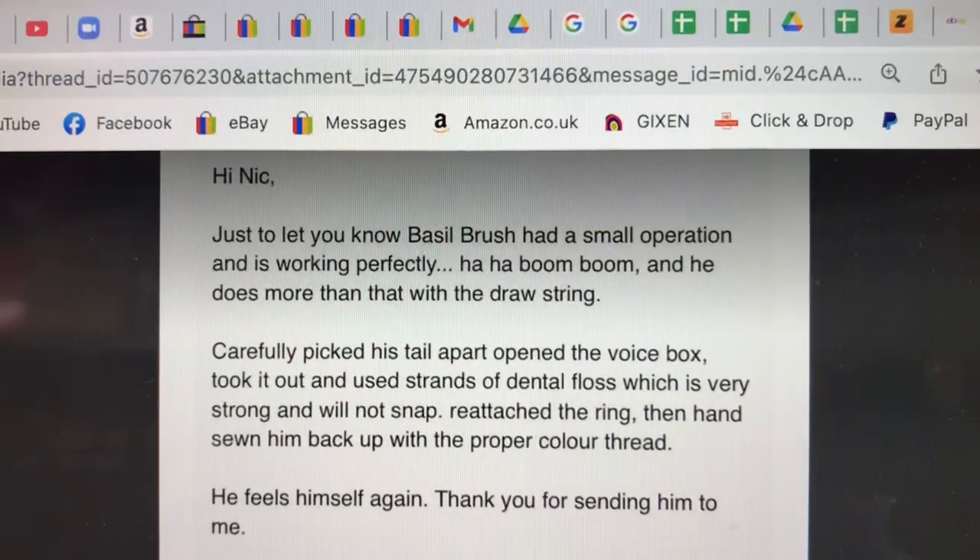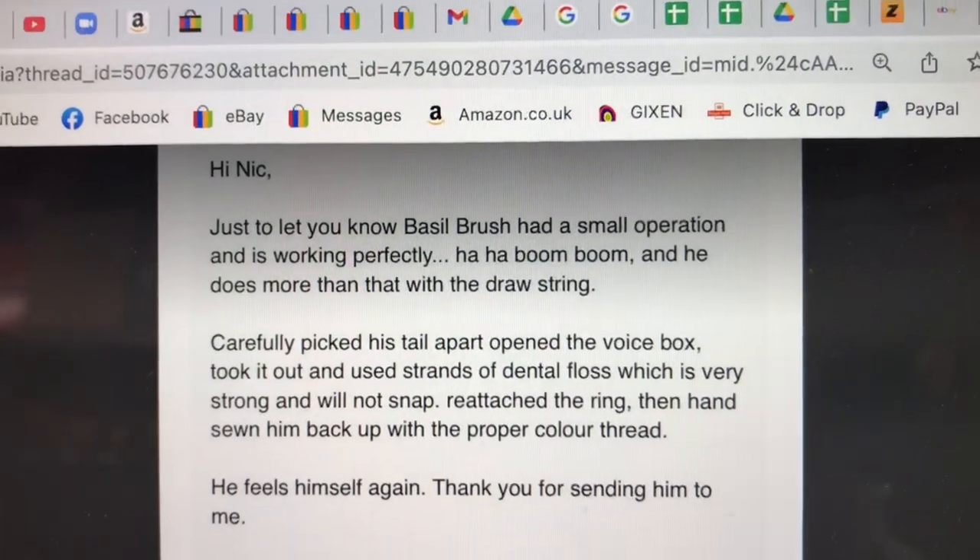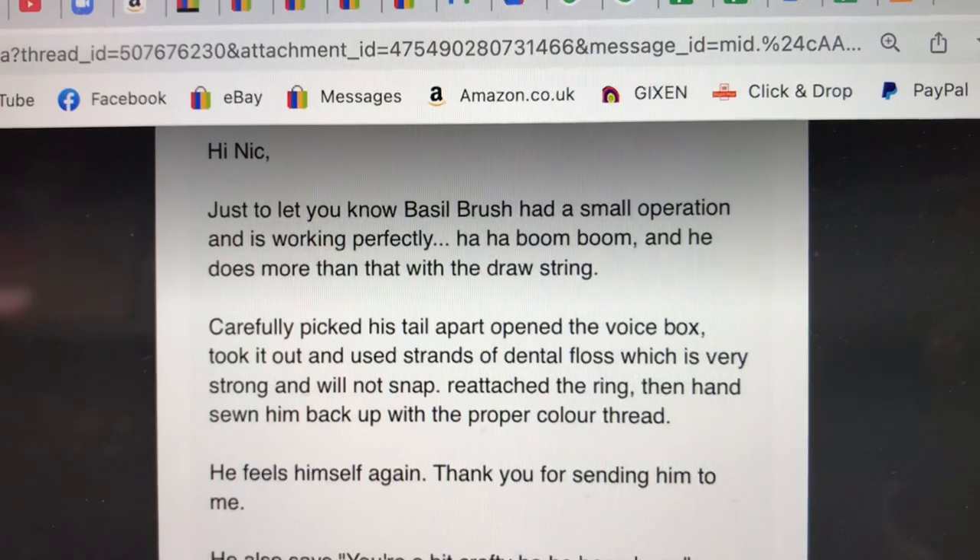Didn't hear anything back until recently. And we've now had a message. Let me show you the message.